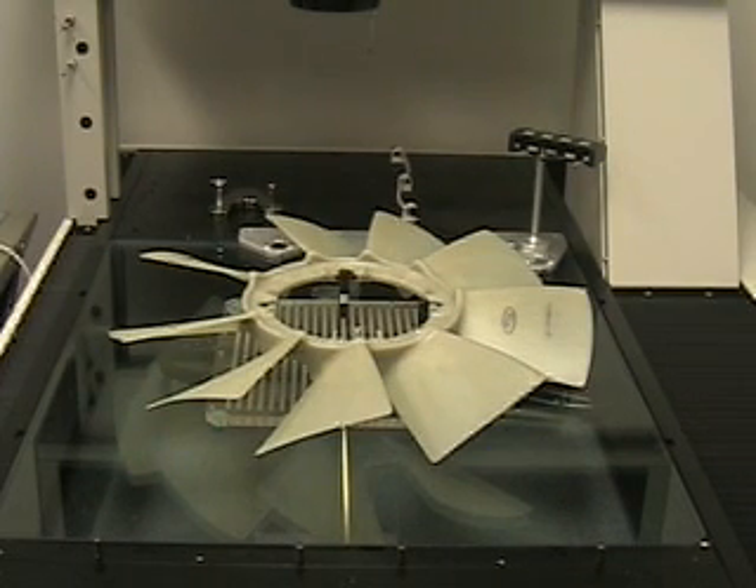I load the part on the fixture with the Ford logo to the right. I then choose Rerun. The machine instructs me to place the part on the table, and I hit OK.